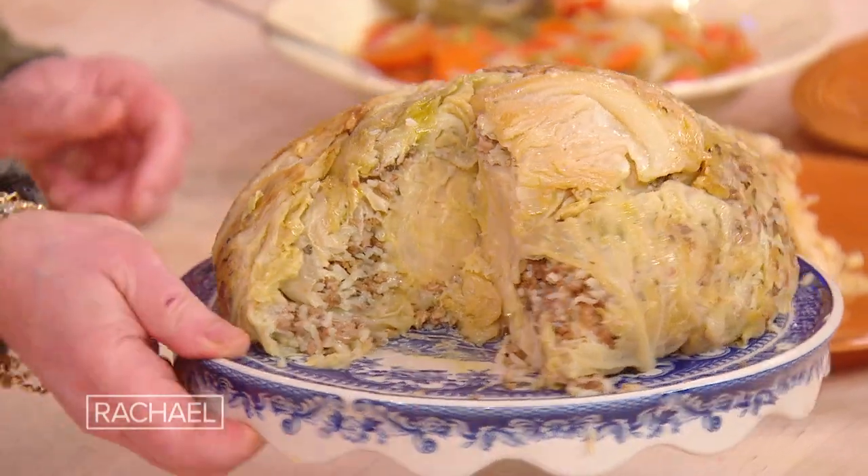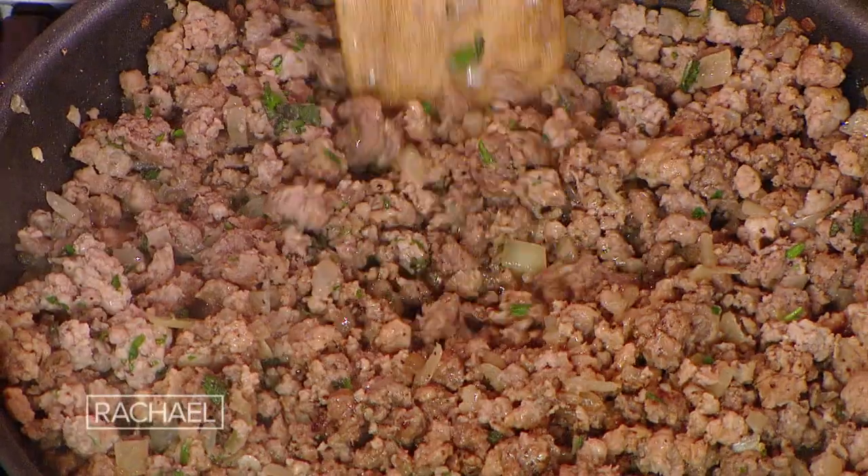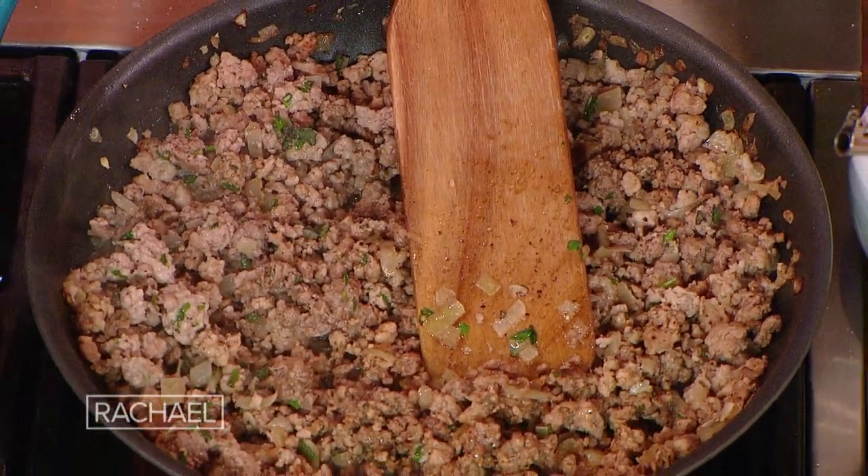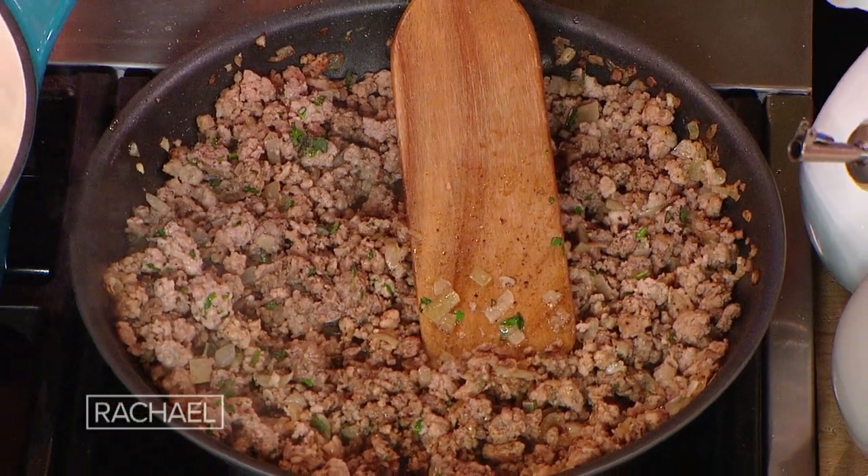We're making an Italian stuffed cabbage. For the filling, for one cabbage, I have a pound and a half of ground beef, pork, and veal combined — or just ground beef, or if you wanted to make it vegetarian, two packages, 12 ounces each of something like Impossible or a plant-based substitute.